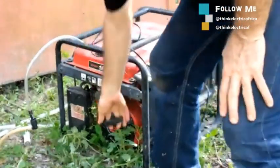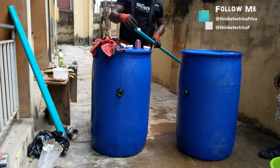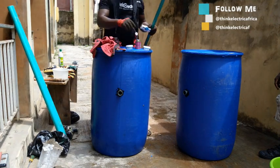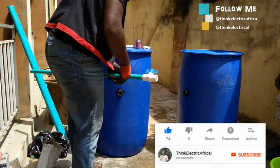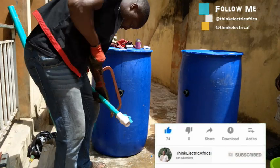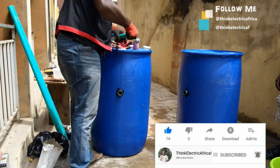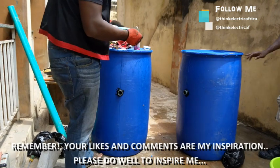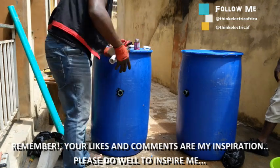Once you have gas in your tube, all you need to do is use it for whatever you like — cook, run your generator, or your vehicle. You are simply one digester away from enjoying free gas forever. Please like this video, share with your friends, subscribe to my channel, and enjoy your free gas in advance.